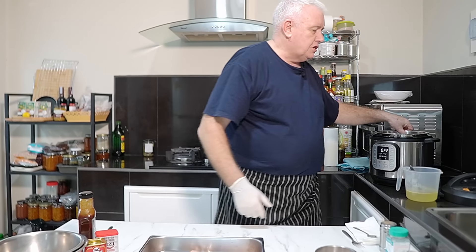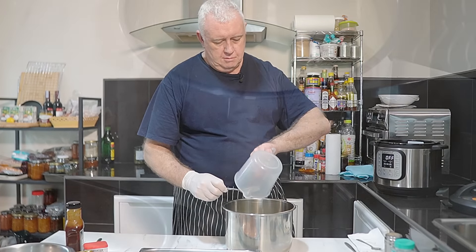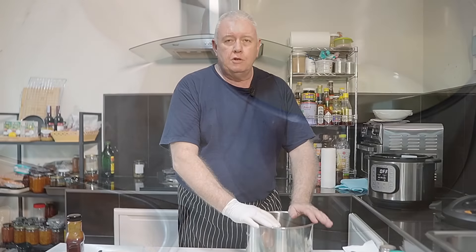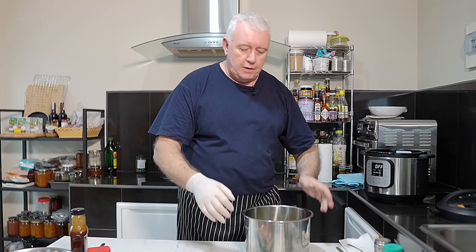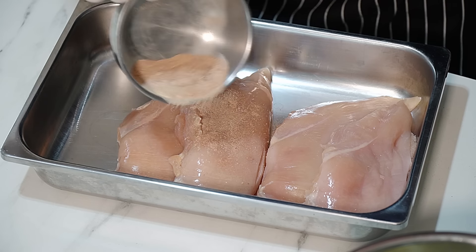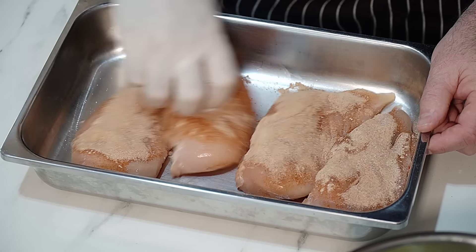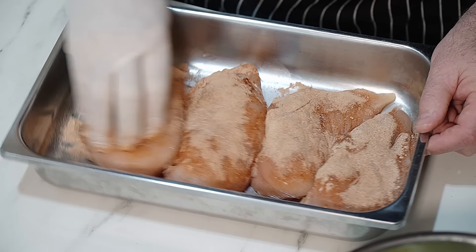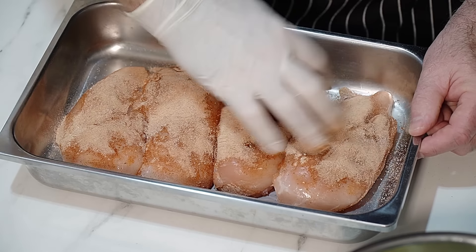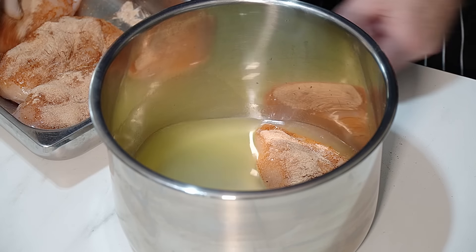We'll take the liner from the instant pot - this is one cup of chicken broth going in. When you're cooking with the instant pot you have to have at least half a cup to a cup of fluid. Now the chicken breasts go in with our seasoning mix on there - put more on the top than the bottom because it's going to sit inside that broth. Whatever drops off, rub on the bottom.